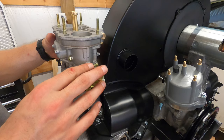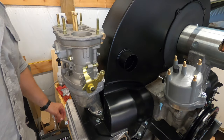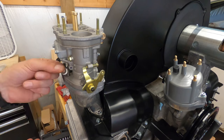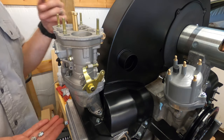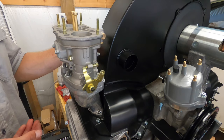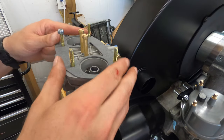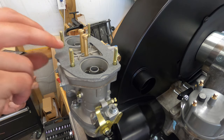You want them both on the same side. I use washers — no real specific torque, but I definitely wouldn't do more than 12 to 14 foot-pounds. Now we're going to put the next gasket on. Before you do this, you want to make sure your floats are good.